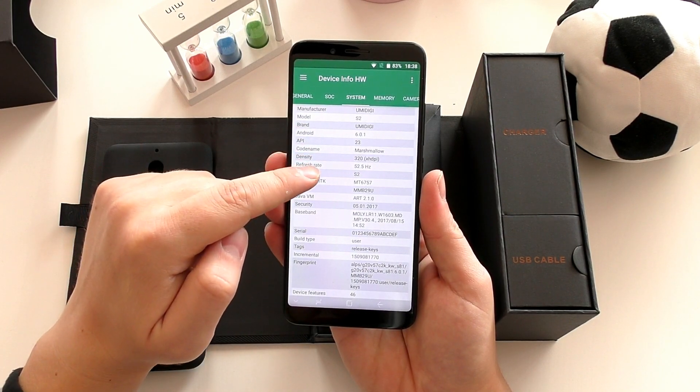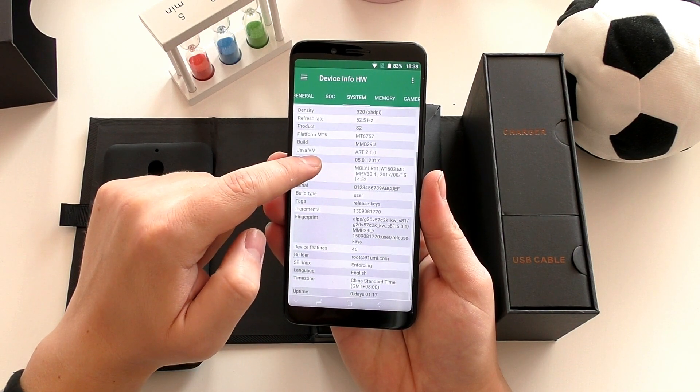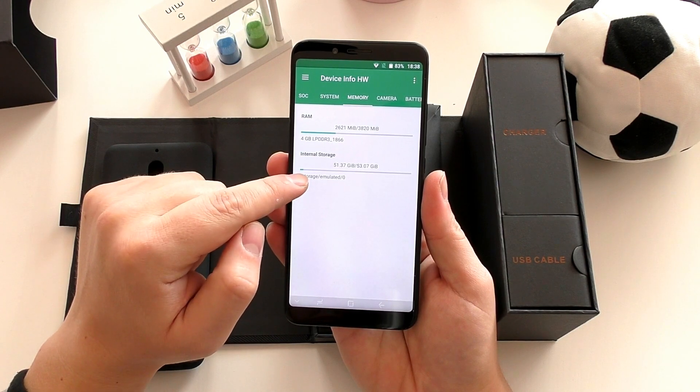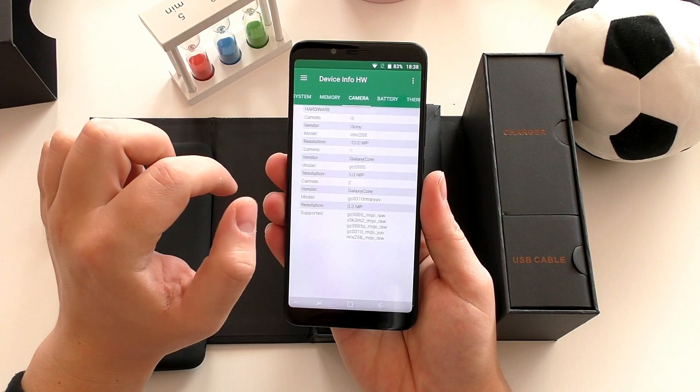What's really important is that you have all the sensors. This phone has a gyroscope, proximity sensor, and everything you'd expect. It also has a notification LED.